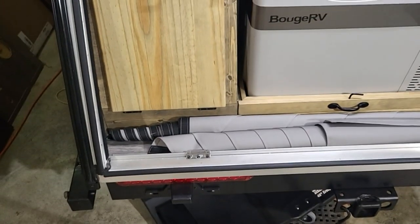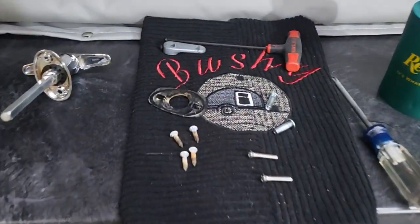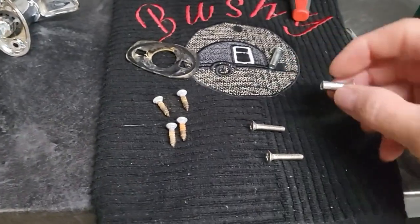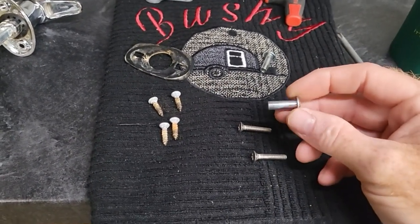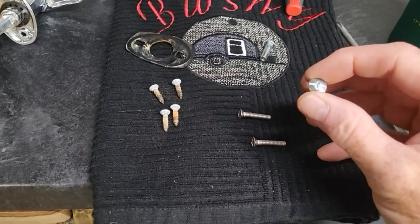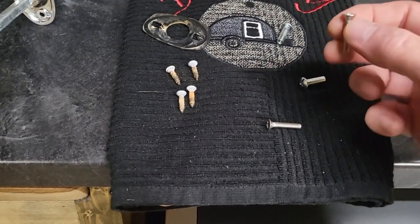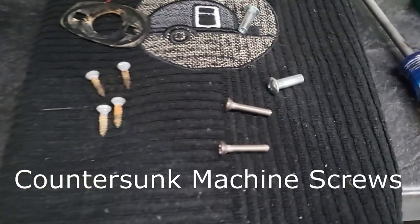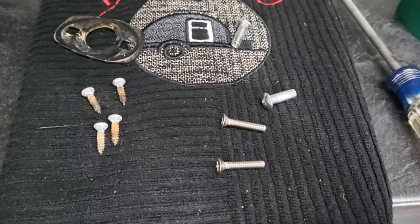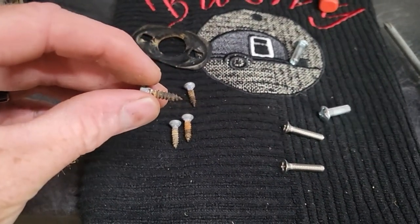I ran to Ace Hardware and picked up some number 10 by 24 thread blind fasteners — called a blind nut, 10-24 thread — and then picked up four one-inch stainless steel countersunk sheet metal screws. That's what we're going to use to replace the plain sheet metal screws that were going into the wood.